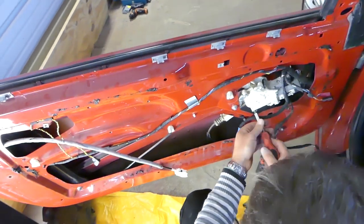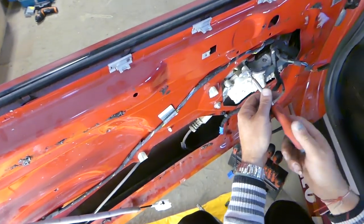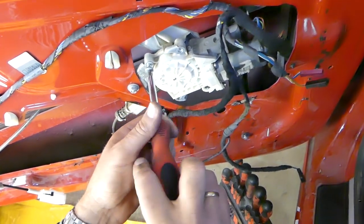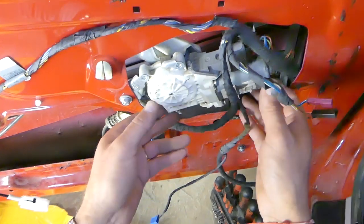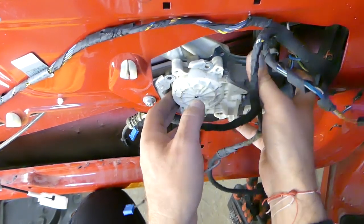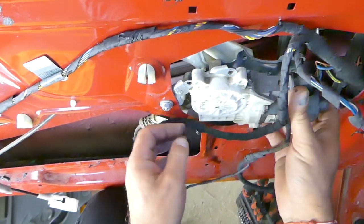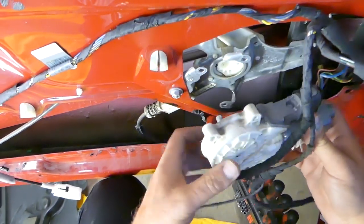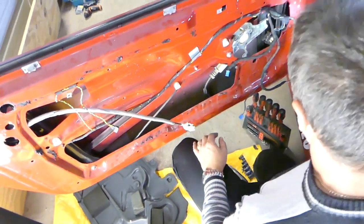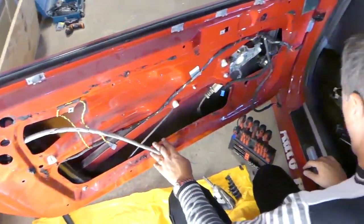In order to remove the regulator we need to remove the window motor. We need to remove three screws there using Torx, then turn it clockwise until it comes out of the holders and pull it out - move it left and right a little bit if it's stuck. The motor is out of the way. Now we need to remove the regulator - we have five nuts with a 10mm socket that we need to remove, starting with one on top, one on the bottom, one in the middle, and two more on the other side.